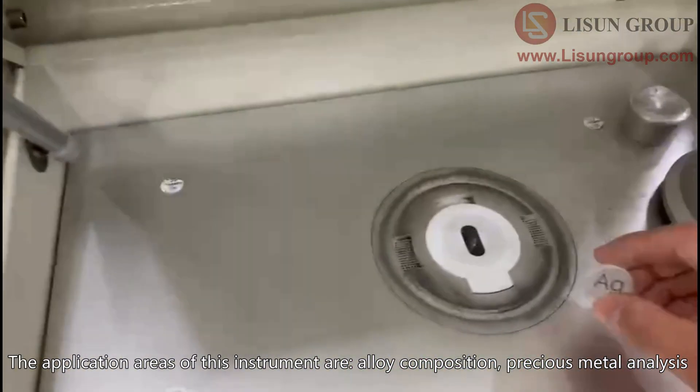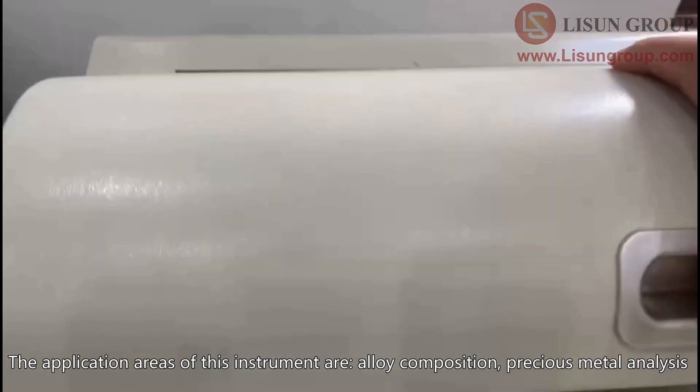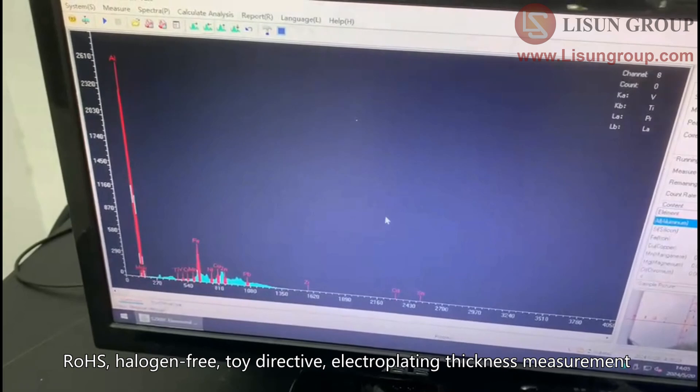The application areas of this instrument are: alloy composition, precious metal analysis, RoHS, halogen-free, toy directive, and electroplating thickness measurement.